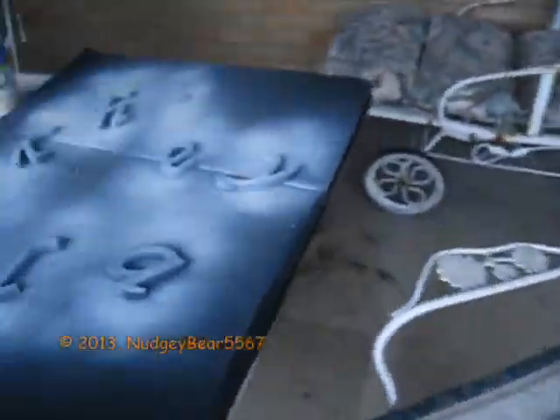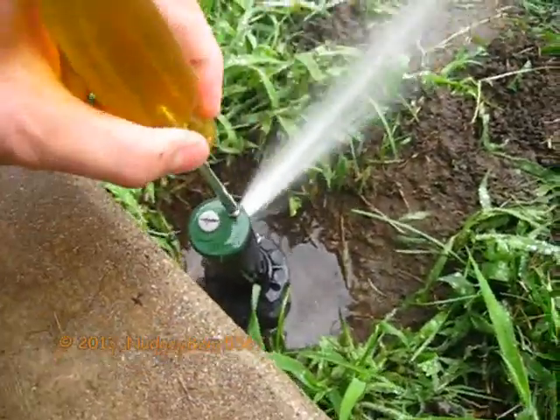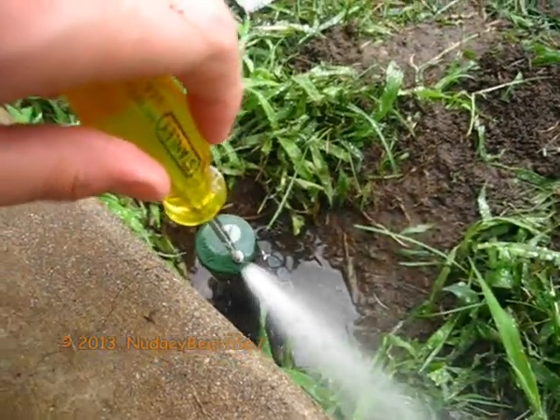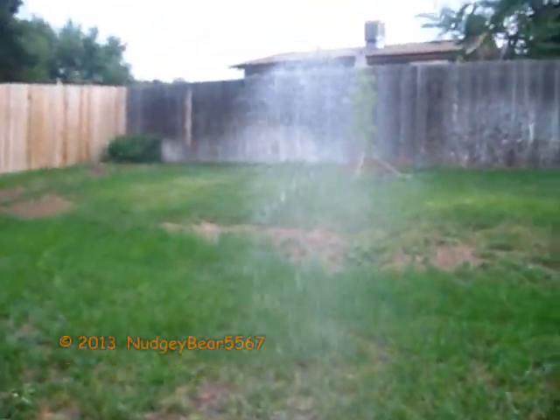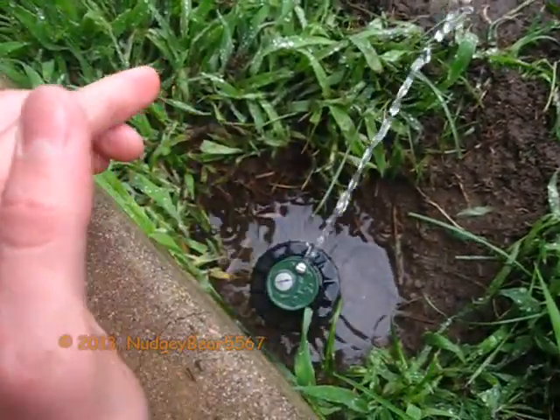I'm actually going to turn down that spray a little bit. So let's tighten this screw — it might be kind of hard to do with one hand. It's raining right now too, just barely. And there it went. There's water dripping off this roof. As you just saw, that's a pretty cool sprinkler. I like it a lot. I installed it today, just a couple minutes ago.